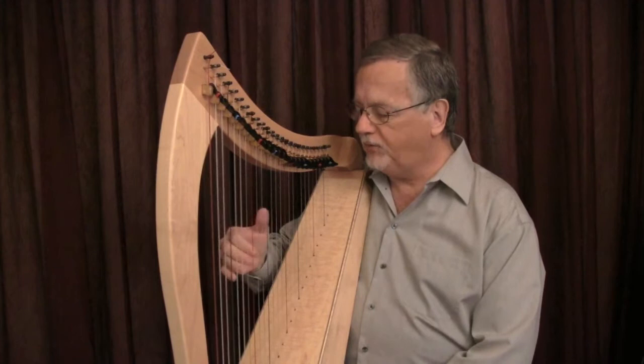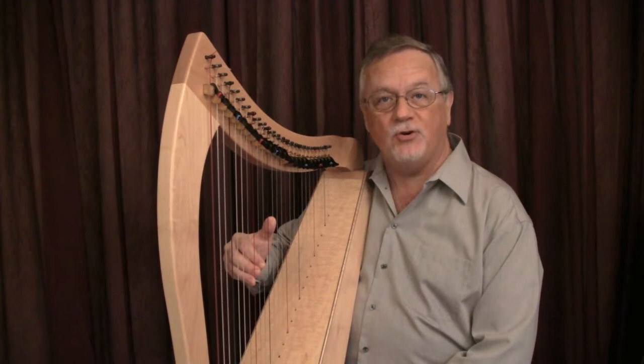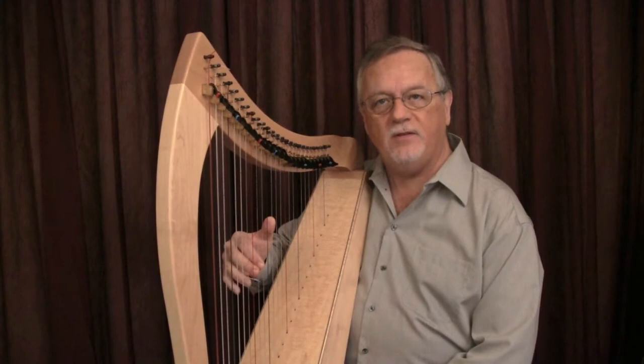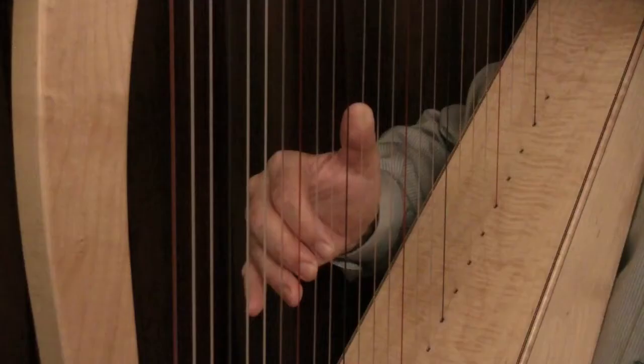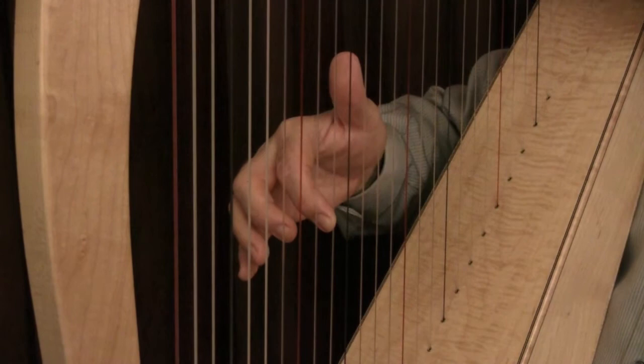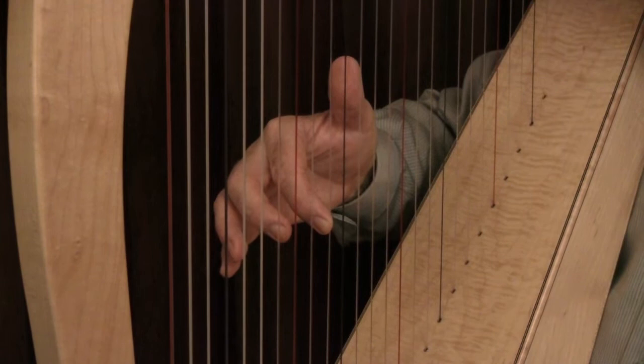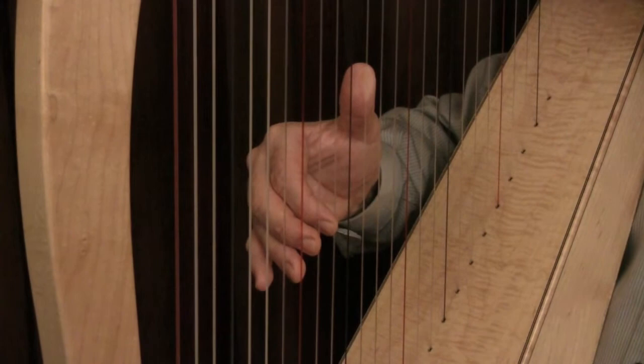The fifth finger is never used for playing — it's too short and not strong enough — but it does move in unison with the fourth finger. In this case, the index finger, number two, is the only one placed on a string. The other fingers are close by and can go on at any time. This is the purpose of a good hand position: you are always ready to play. The thumb points up, the fingers point down at a diagonal, and they can be easily placed with a minimum of effort.